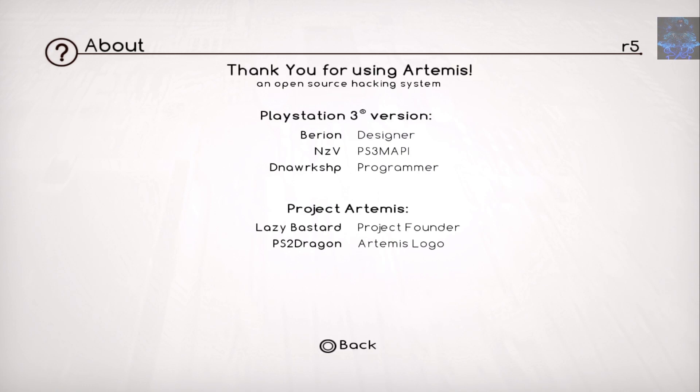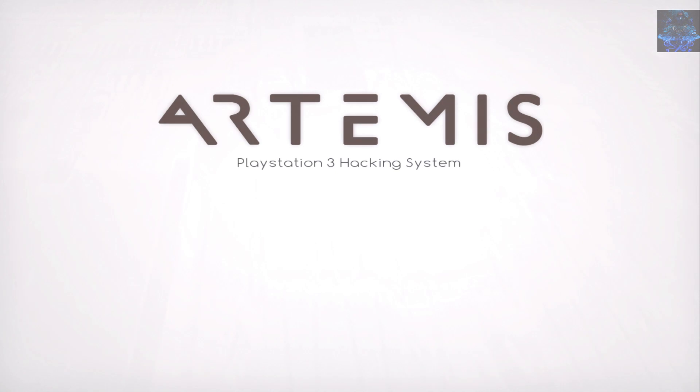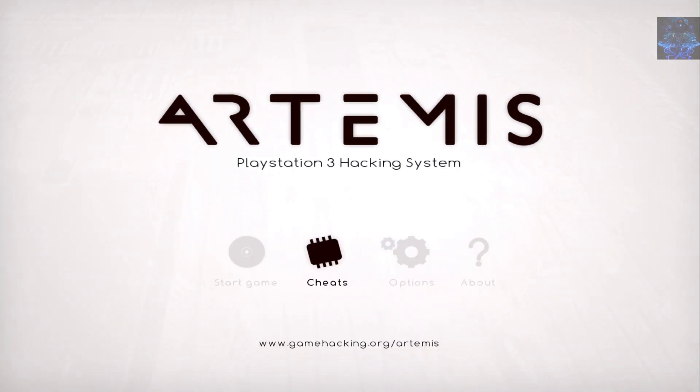Right over here where it says About, let me give a shout out to all the people that worked on the Artemis app for PS3 — shout out to everybody involved. Head over to the Cheat tab right here.